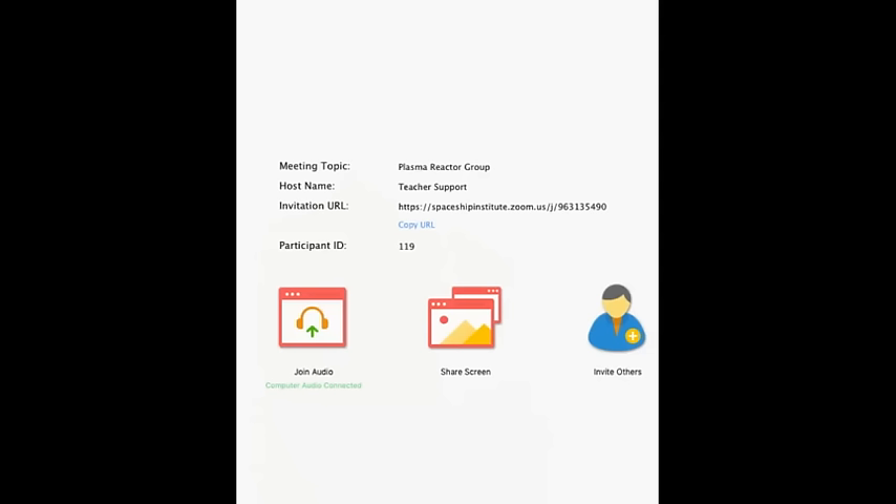Did Mr. Keshe say anything about how his meeting went on Monday? He only came in briefly in today's teaching — he was busy in meetings and only came in to tell us he would be talking about the coil issue and sorting it out. As long as it works — which is the law that goes with the flow.